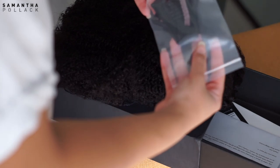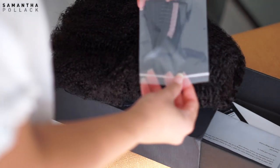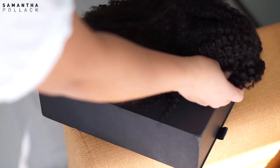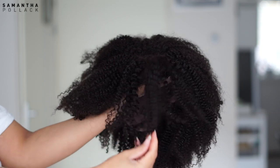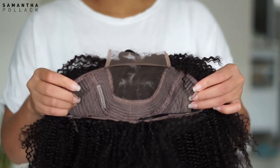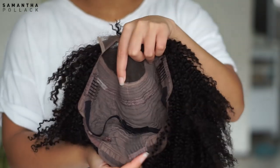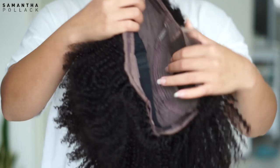The wig comes in a cute box and you get extra combs, an extra elastic band, and an instruction book for more information. This is the 'Proud of Your Coily' unit — it comes with bangs. You've got two combs on the side and one in the back for security, an elastic band, and also adjustable straps in the back.